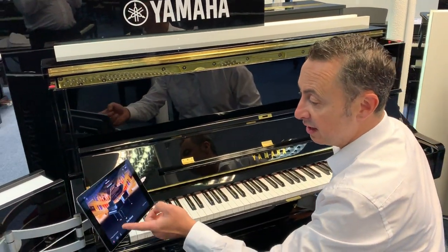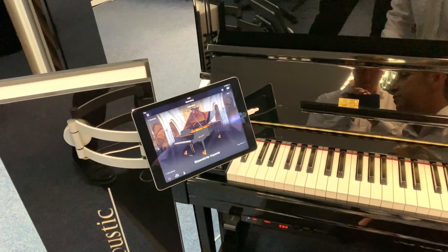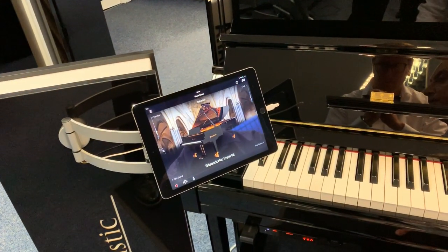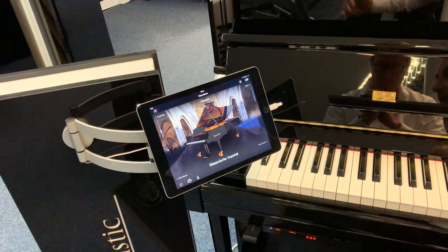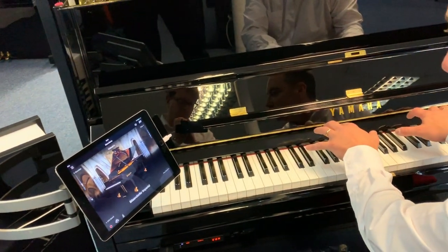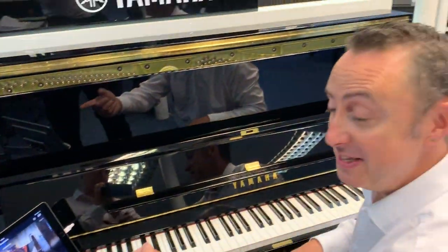But there are lots of different sounds, and you can also change the environment that they're in. For example, you can see in the background there — I'm actually playing in a cathedral — and what that does is it creates the ambience as if you're playing that piano in a huge cathedral. If I just tap the notes, you can hear it reverberating all around the room. It's fantastic.